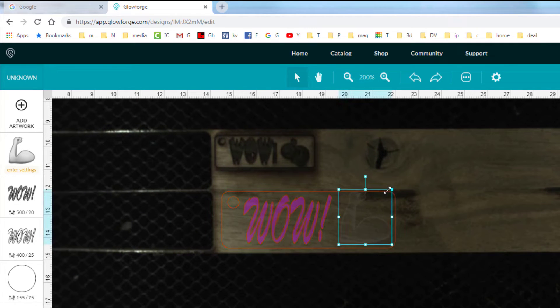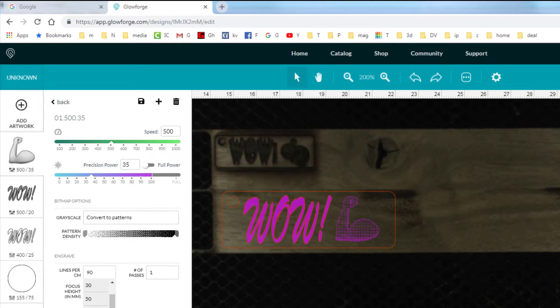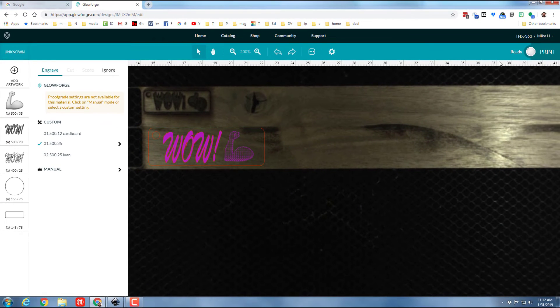I'm zooming in so I can see it better, switching to move and back to size controls to position it just right. Under settings I'll do speed 1, power 535, then double-check and go all the way up to 265 lines per inch resolution. I'll set focus at three millimeters and not go too deep — power 20. I'm not saving these settings because I adjust them a lot anyway.